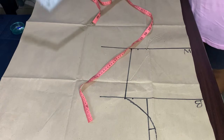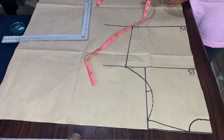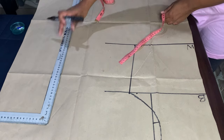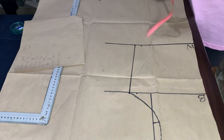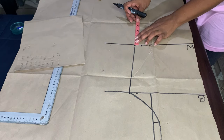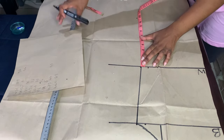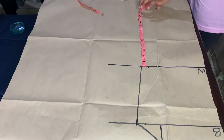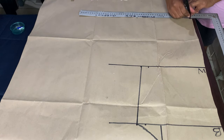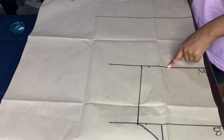Because we are making a dress, I need to extend the lines. I will work from my waist going down to create the skirt part. My waist-to-hip measurement I will mark now, and then I will draw a line across — that will serve as my hip line.